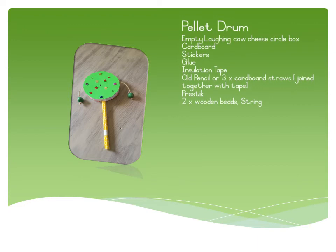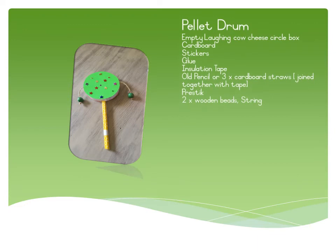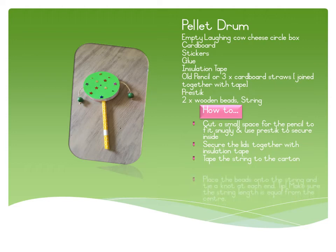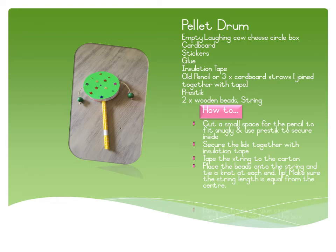You'll need an empty Laughing Cow cheese circle box, cardboard, stickers, glue, some insulation tape, an old pencil or three cardboard straws joined together with tape, press stick, two wooden beads, and string. To make it: cut a small space for the pencil to fit snugly inside the first half of the box. Use press stick to secure it, then put the other lid on top and tape together. Tape the string to the carton making sure it's in the center. Tie a knot at each end after putting the beads on, and make sure the string length is equal. Paint each side or glue circle cardboard cutouts to the box and decorate with stars or stickers.